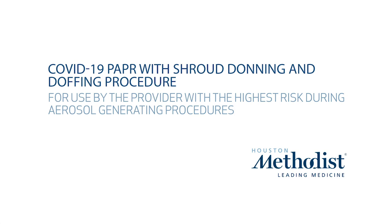COVID-19 PAPR PPE Donning and Doffing Procedure. For use by the provider with the highest risk during aerosol generating procedures.